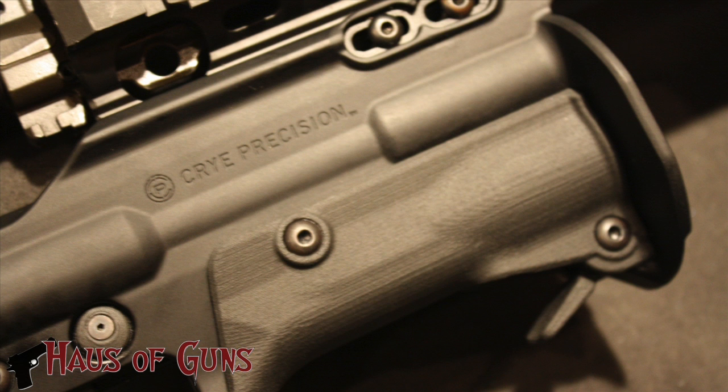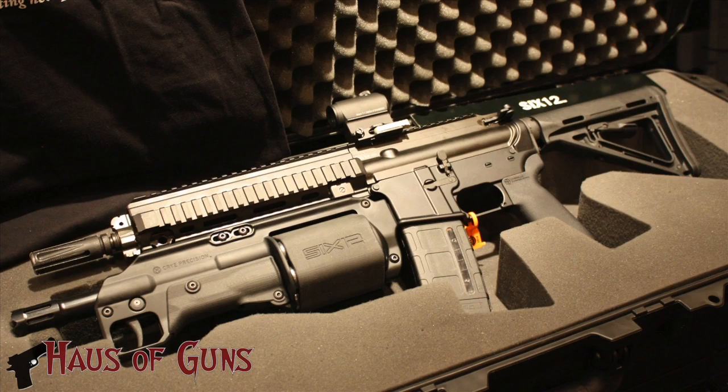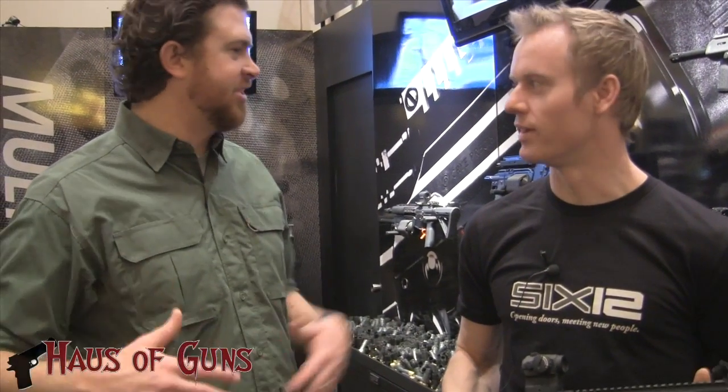The 612 — just the 612. Is there a 612 bullpup shotgun variant too? Just the 612. I expect everyone to know what that is — it's unique. I like the name and I like the concept.